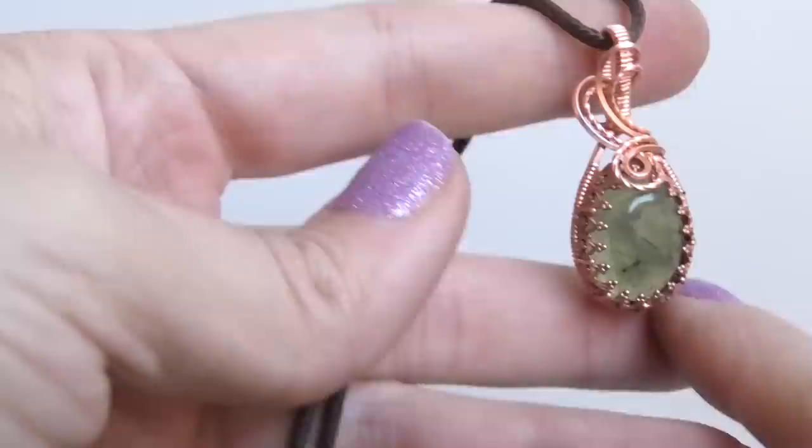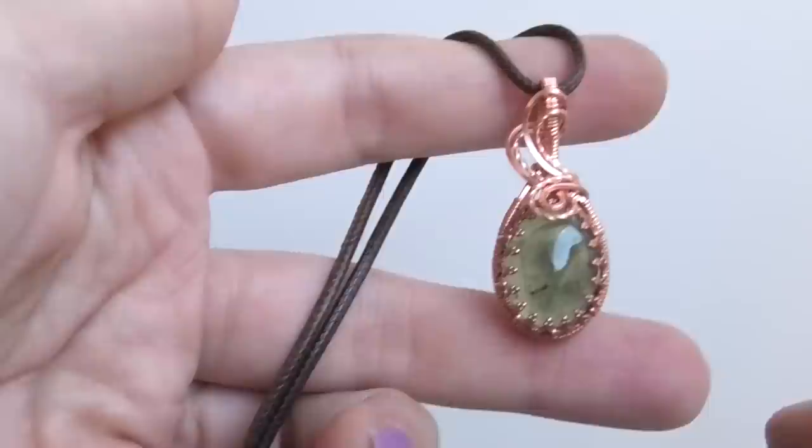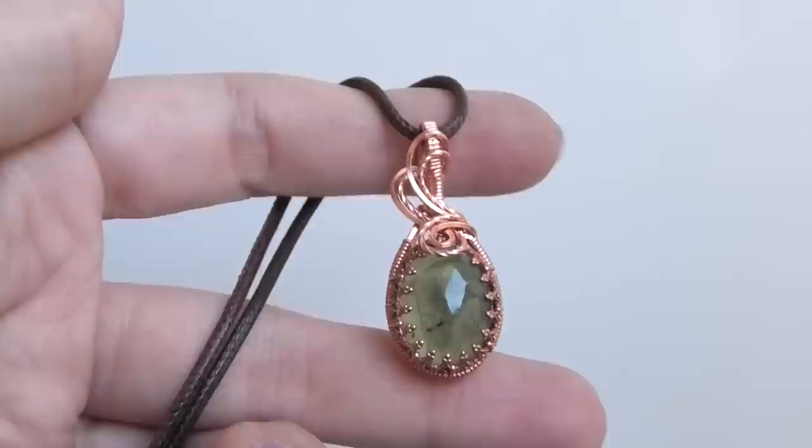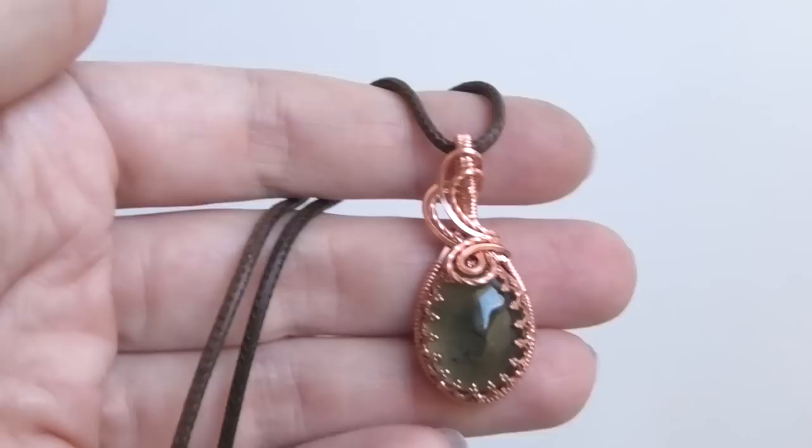I'm just going to show you in this video how it gets added so that you can make a wire-wrapped pendant with this extra little touch. Before I get started, if you enjoy wire wrapping tutorials I create a new tutorial every single weekend, so I hope you'll consider subscribing to my channel and if you enjoyed this video please leave me a like down below. So let's get started making this pendant.